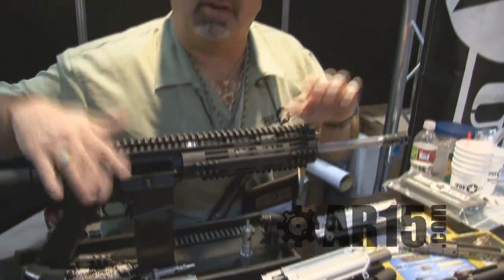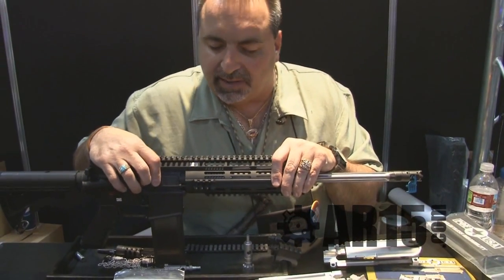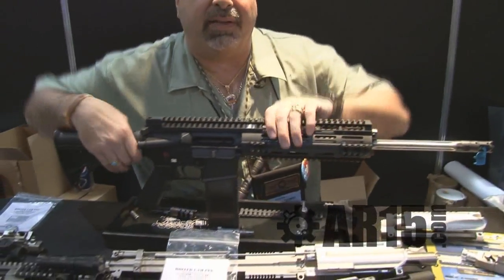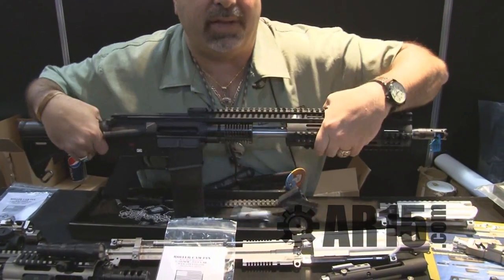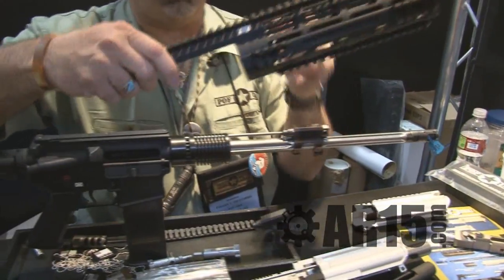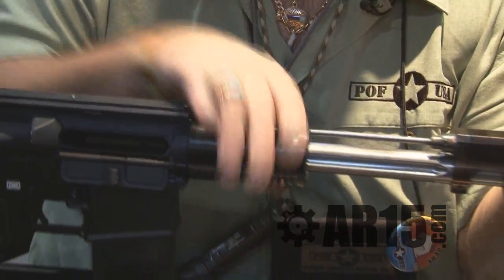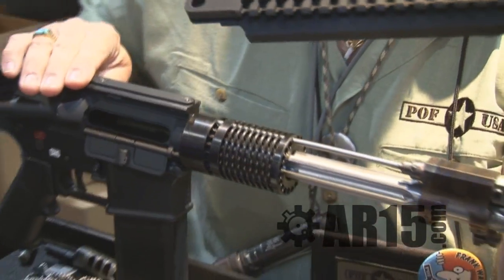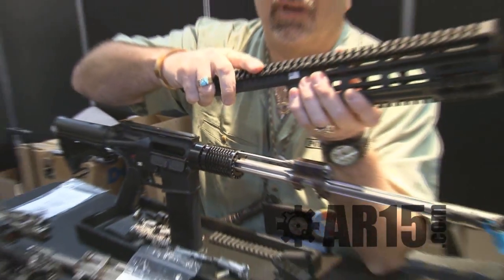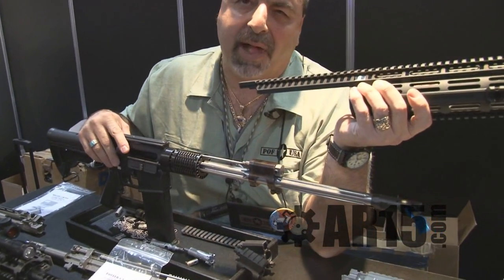We're also going to sell our upper receivers — our MRR, the modular rail receiver. It's a two-piece receiver, so guys that are building their system can upgrade. You bolt the receiver on; it will come with the heat sink barrel nut, upper receiver, and the free-floating rail system that combines together as one strong, rigid platform.